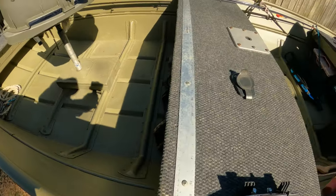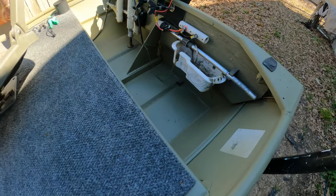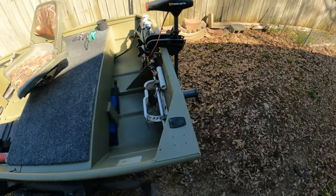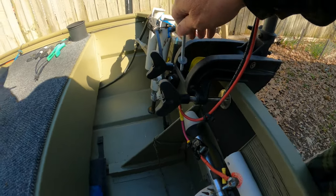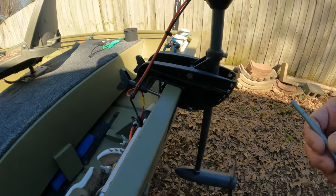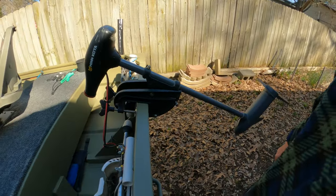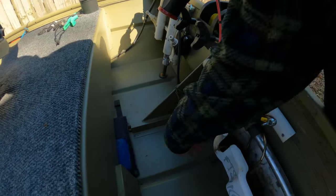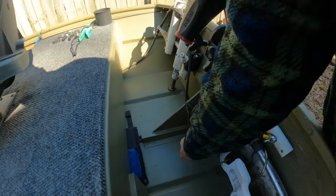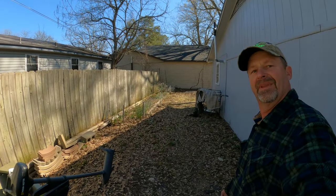That's my boat setup so far. We change stuff as we think we need to, but right now it works really good for me so I'm happy with it. I'll also keep a little pin here so I can lift this motor up and pin it to get into shallow water. That's basically it, guys — I appreciate you guys watching.